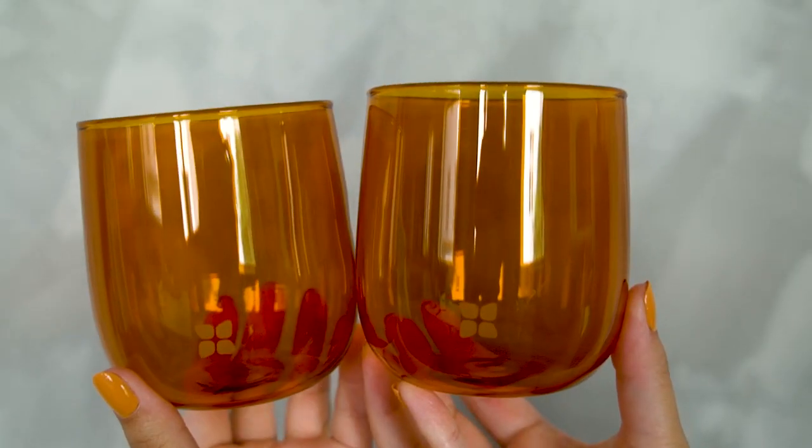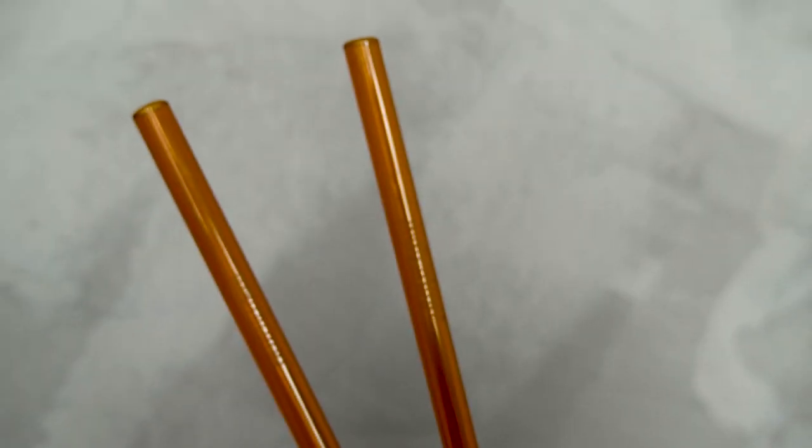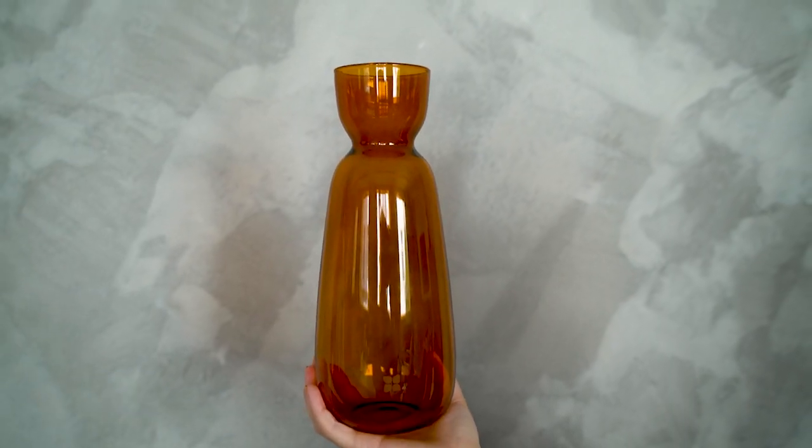There's also a set of two limited edition glasses which come in this beautiful orange color. Cheers! And you also have to have the straws that go along with them, which are also made from the same glass as the glasses. WaterDrop will also provide you with a way to stay hydrated at home with a beautiful carafe — here is the carafe! — which also comes in the same color, so you can match everything together.